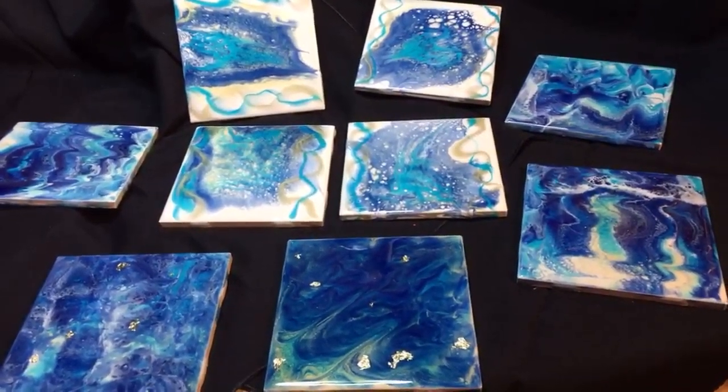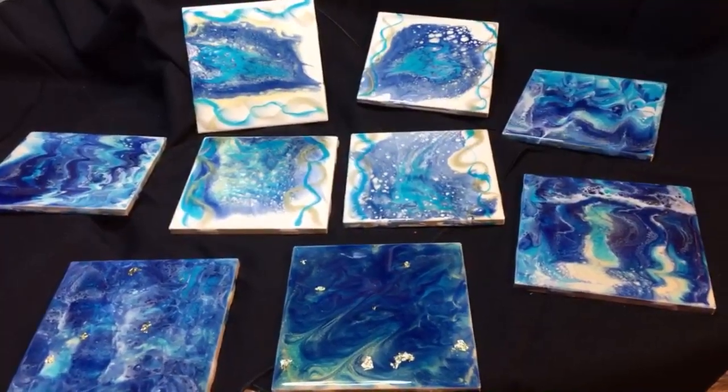Rock on. Create something beautiful. Ciao. Poxycandy.com